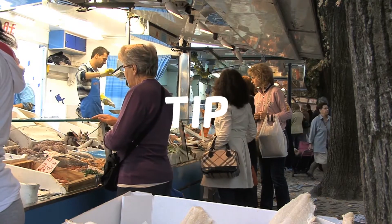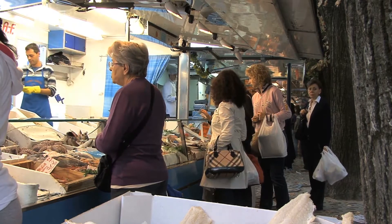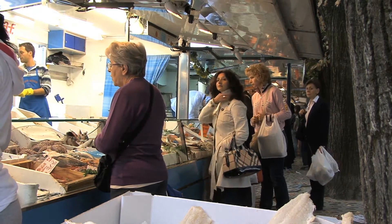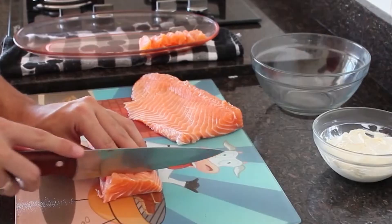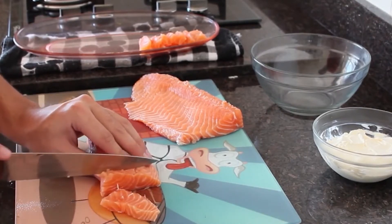Tip! When buying fish, make sure to ask for the sashimi grade cuts to be sure that the fish you are buying is fresh and clean. Also, ask your butcher or store if they can prepare the fish pre-cut for you.